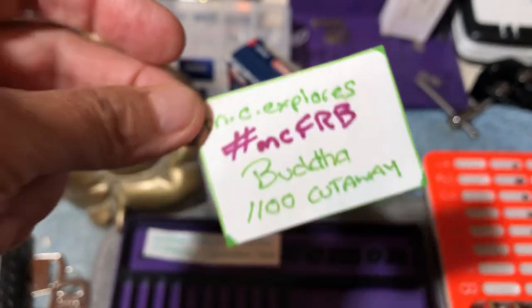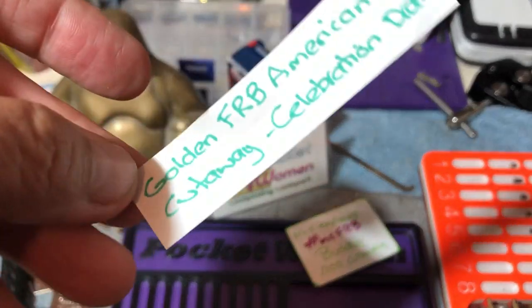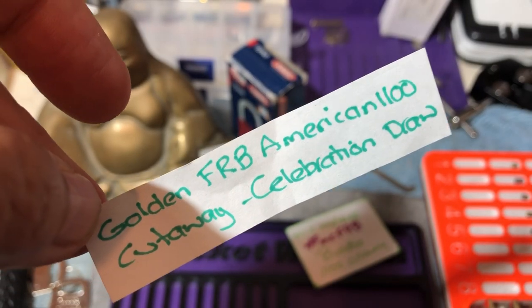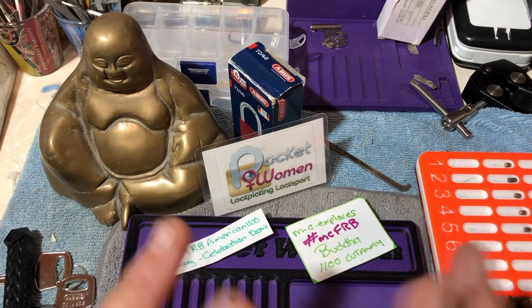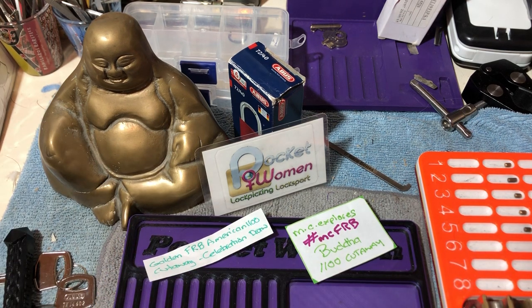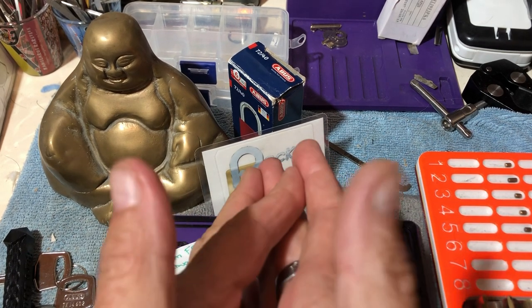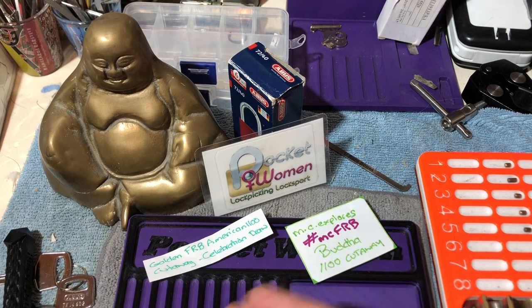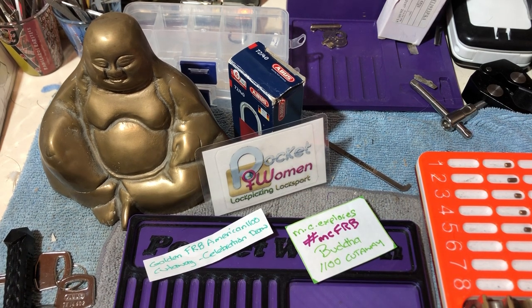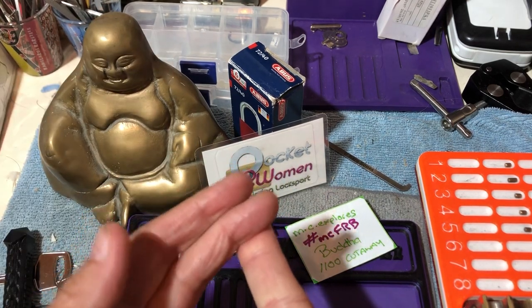Hashtag MCFRB for all the videos done in this entry. It is for the ultimate golden FRB American 1100 Cutaway. MC Explores wants us to pick our favourite lock and say what our favourite lock is. Let's do it.